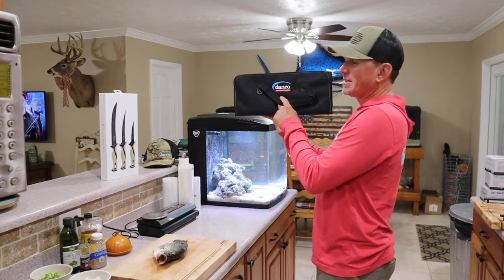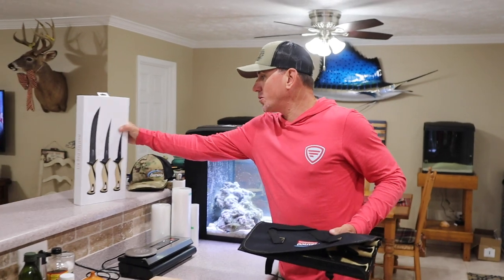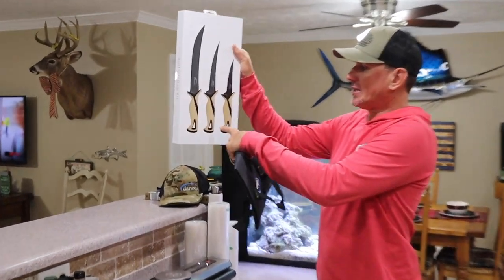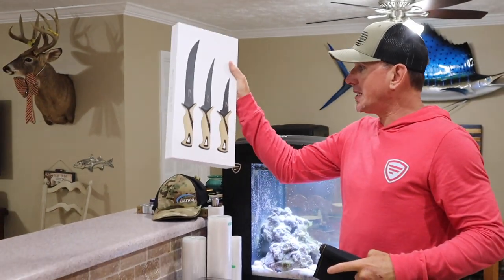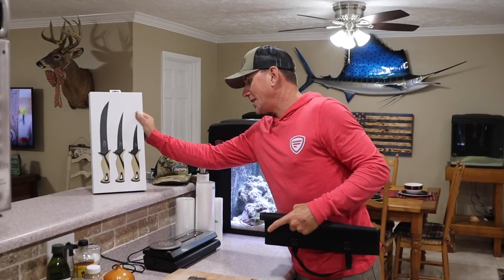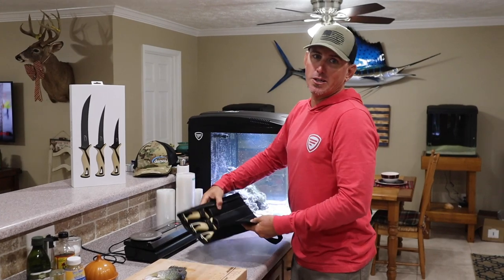For those of y'all that follow me, know that Danko knives have been out of stock for a while — they just got a huge shipment in of their kits. This is the 10 inch, 7 inch, and 5 inch. And I assure you, with these three knives for less than 50 bucks, you can do anything you need to do, period. My favorite to play with is the 7 inch, all day every day.